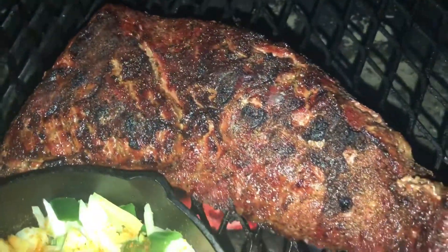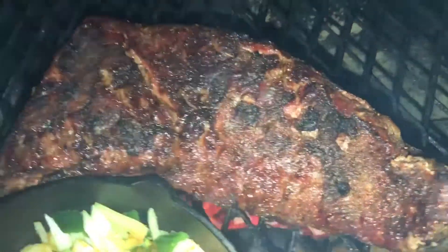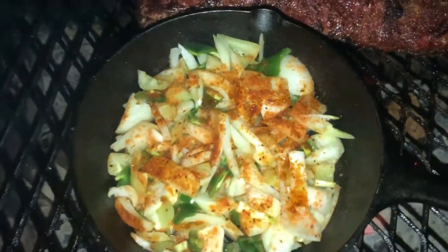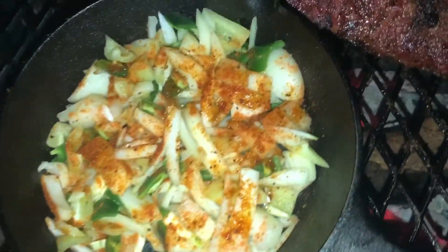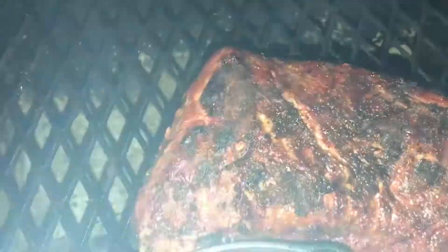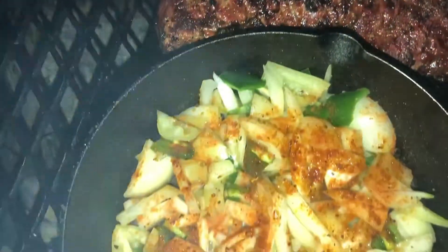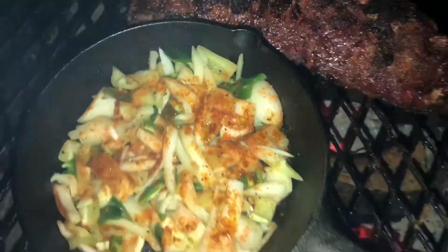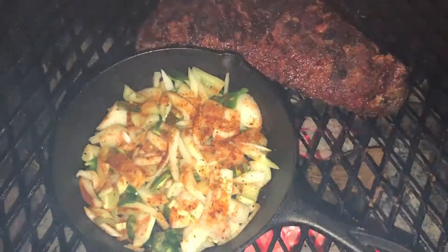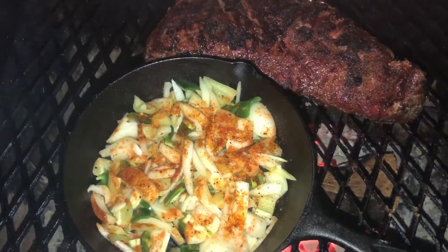I wonder how everyone's doing on their Christmas shopping — it's the 12th of December, getting close, 12 days away till Christmas Eve. I still have a little bit more to do. I gotta say, I love Amazon. I'll keep going with this and we'll see you back here in a little bit.